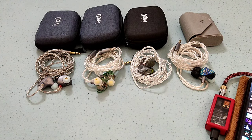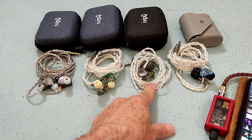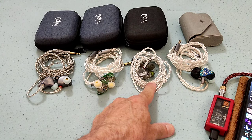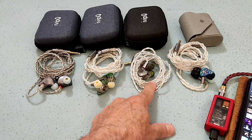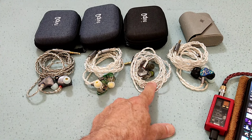Hi guys, and welcome to yet another review. This time I bring you the IVP IQ V11. Before I carry on with the review, I just want to apologize. I had a few requests for this IEM and I delayed myself in doing it. My sincere apologies to those people that did ask me to do it.